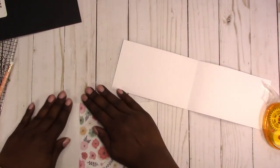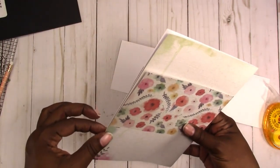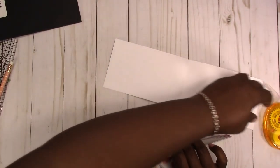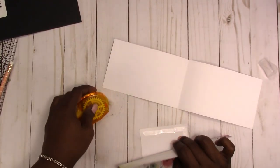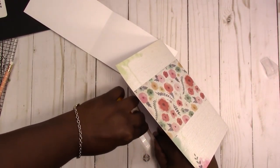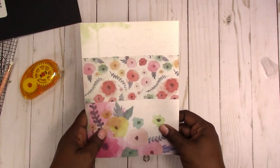Just wrap it around and press it down, so we have that pocket. If you want to seal it where the holes will be punched, you need to do that before you punch the holes. I think this time I'm going to seal it, so I'm just going to peel that up a little bit and go in with the tape and seal it. Let's do the other side — you're going to seal both sides.